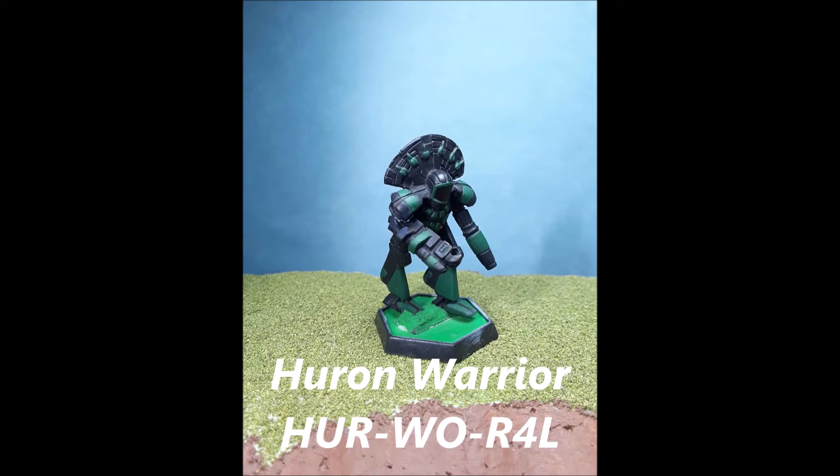The weapon systems on board are kind of interesting. You have a Gauss rifle in the right arm and two tons of ammo — 17 tons wrapped up in a 50-ton mech. It's kind of trying to be something like an Enforcer or a Centurion. It does have an ER large laser in the left arm and a medium pulse laser in the left torso, which is another reason I'd rather take a medium laser or two instead of a medium pulse laser. I've never been a fan of the Inner Sphere medium pulse laser myself.